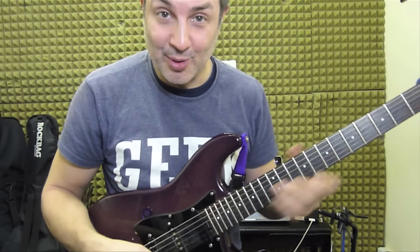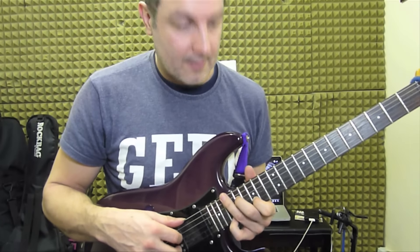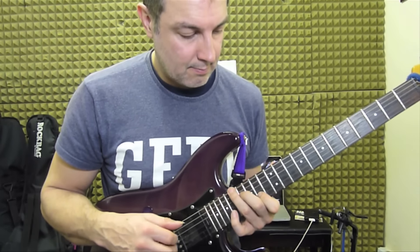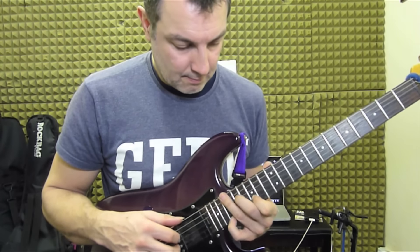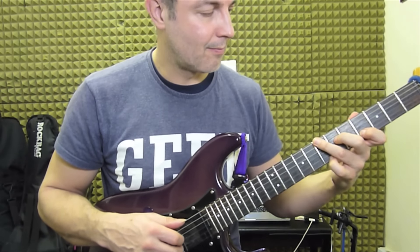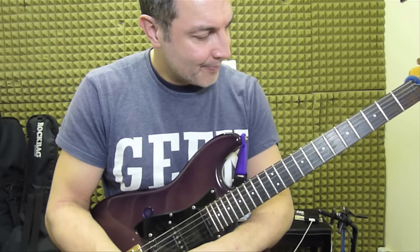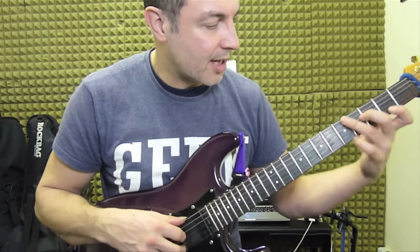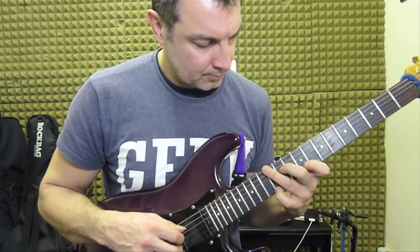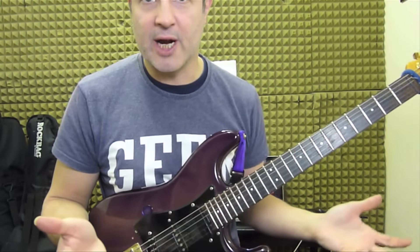But I'll do examples of both anyway so you can hear the difference. So this is how I play it using a fourth. Forgive my playing — I haven't done this for a while. And you can hear a fourth sounds pretty good. When you get down to it, it just all kind of fits together, basically.